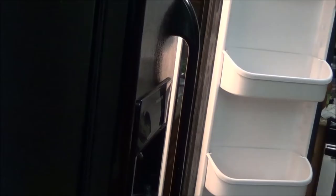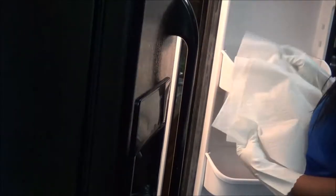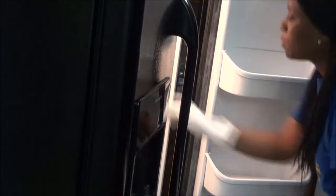Next I take out the drawers and clean those with warm water and soap as well. I also clean all the door pockets, giving them a good scrub and getting into every nook and cranny. Then I take paper towel and line each pocket — this helps catch anything that leaks so it doesn't make a mess. I love doing this.